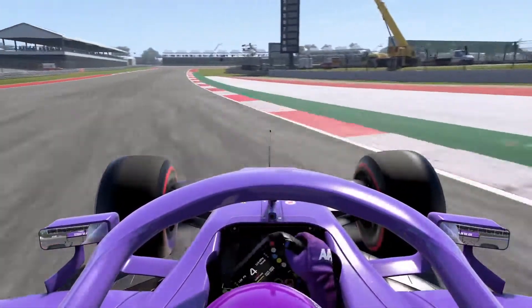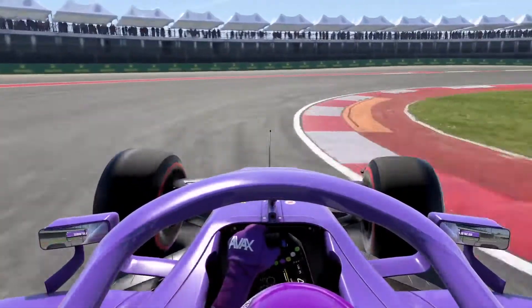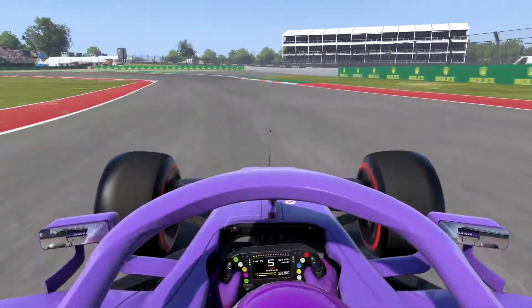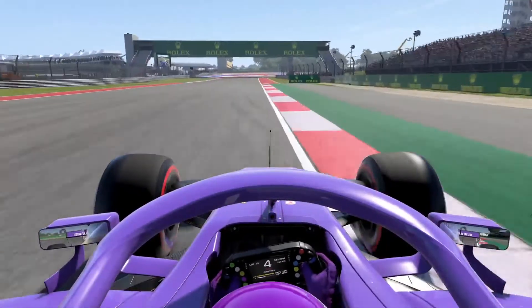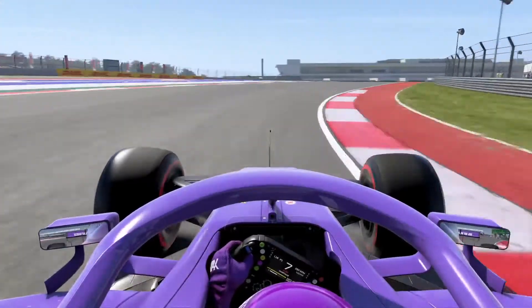The same for turn 13, but turn 14 straight after is on camber, so be careful not to spin the car around as you are accelerating. Take to the outside once more for turn 15 in third and prepare to use the downforce through turns 16, 17 and 18 flat out.